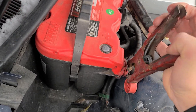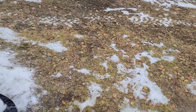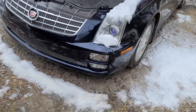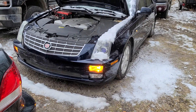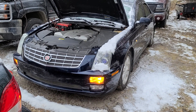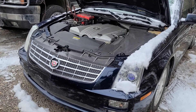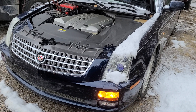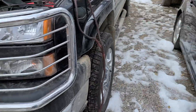Bless it, how annoying is this? It's not completely dead - it's a little locked. So dead that it won't even remote start. That's the remote start flash. Nothing. Oh bless it. This is where things get frustrating really quick.